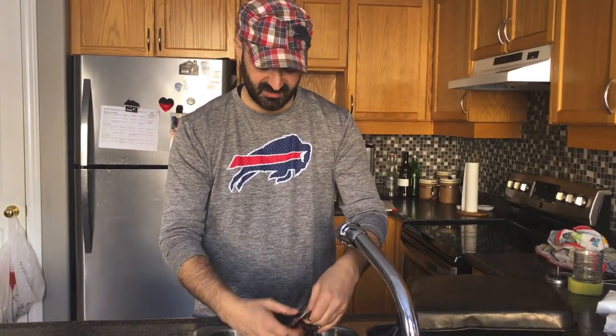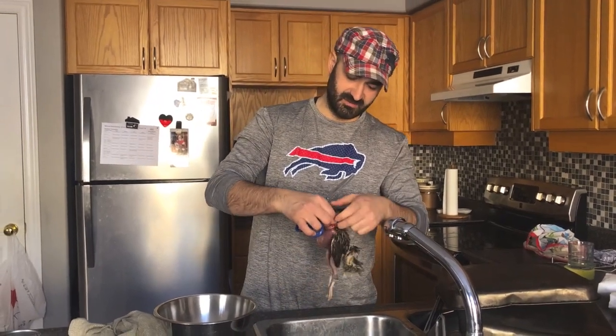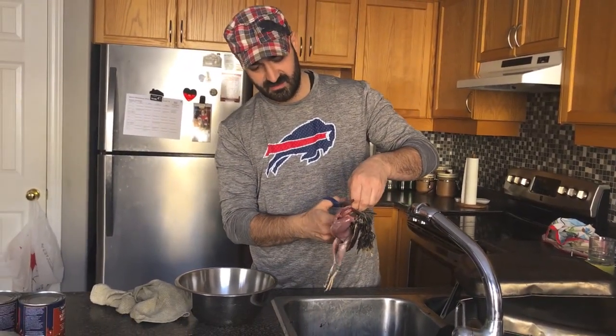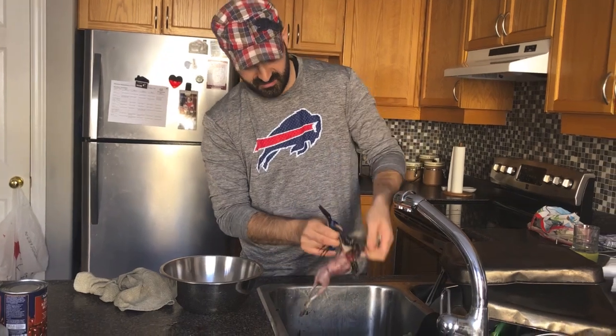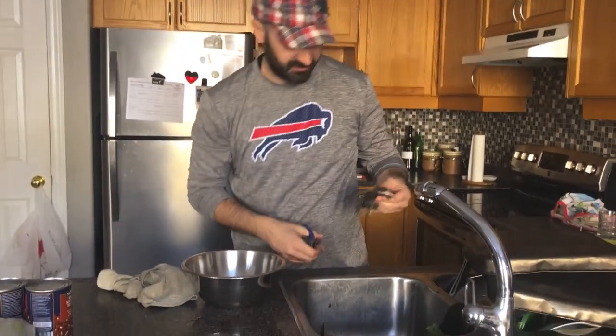On the wings you can just chop them right there. So now they are all cleaned — get a scissor, just snap on the bottom of the wing, and you do the same on the other side, because you don't need the wings.